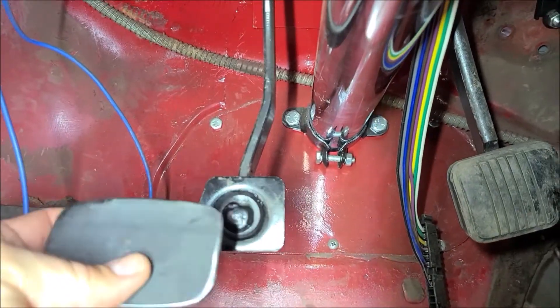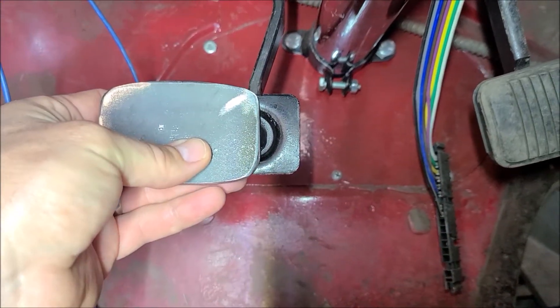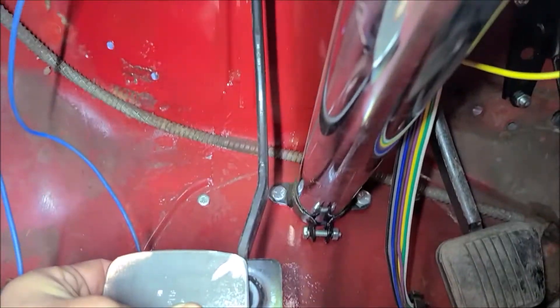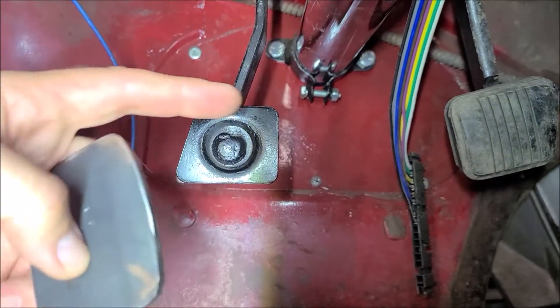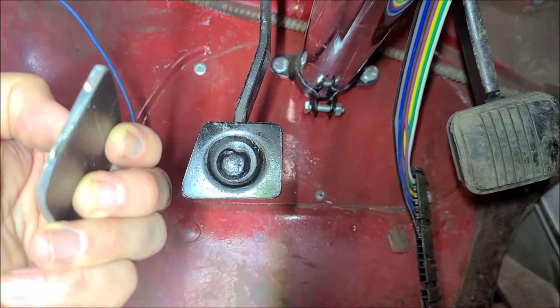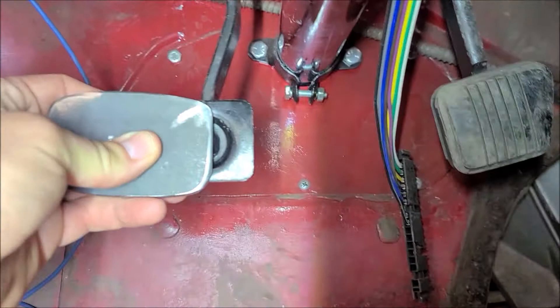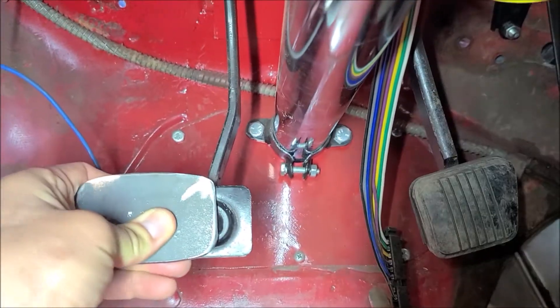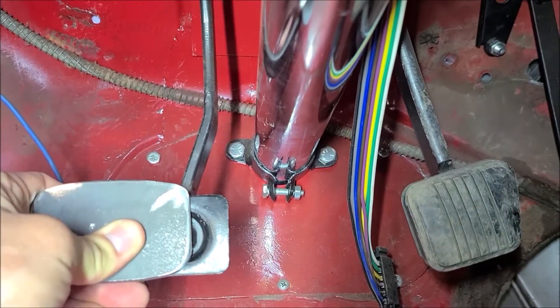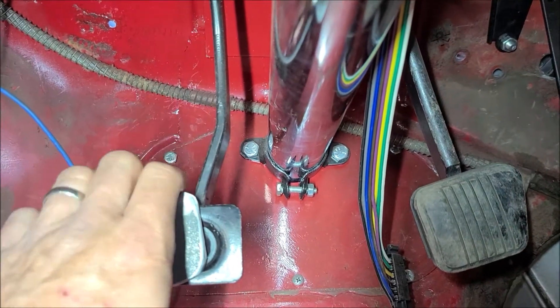Did some test fitting and sitting in here, and I think what I'll do is line this up right with that edge of the pedal, or the lever. Then I'll run a piece of this across the back of the pedal to make sure this is super strong, because it's going to get used a lot. But that gives me good clearance between the column and the clutch pedal.